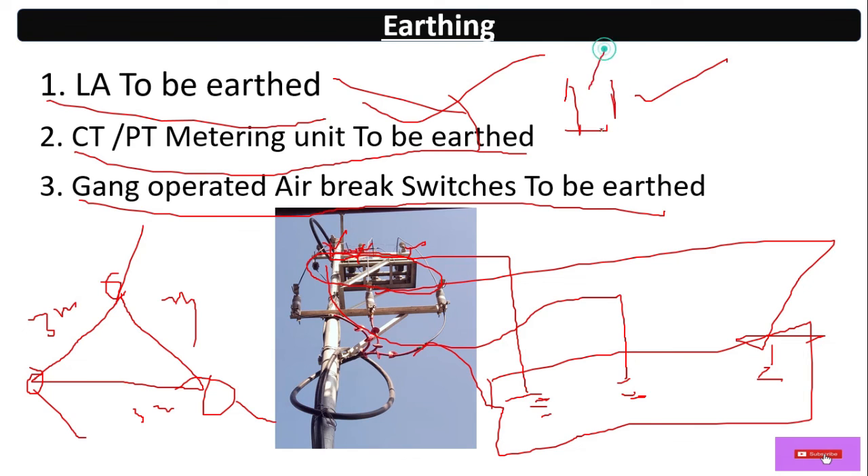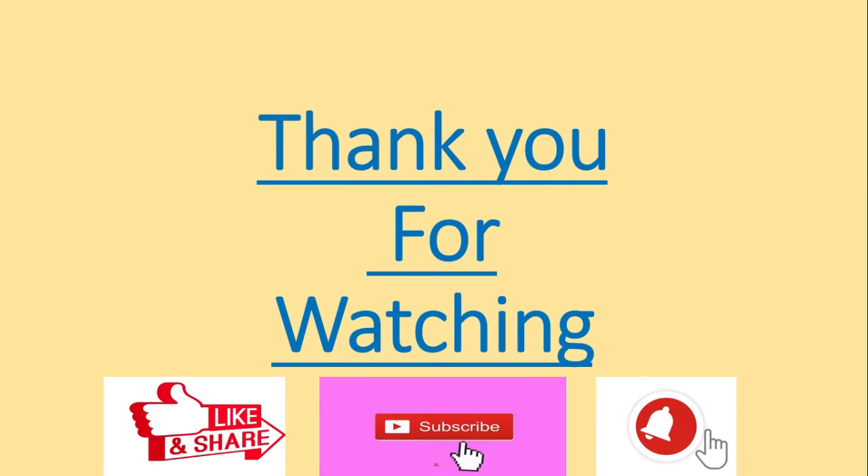So I hope you guys understand the components used in an 11 kV pole structure for a transformer. Thank you for watching this video. Please like, share, comment, and subscribe, and hit the bell icon so you'll get notifications regarding my upcoming videos. Thank you very much, see you again in the next video.